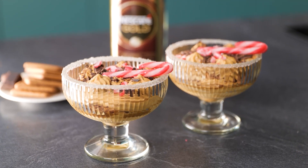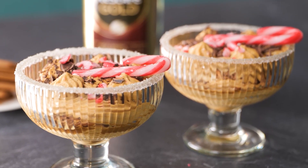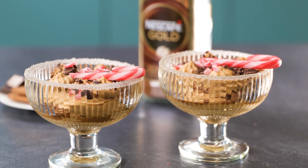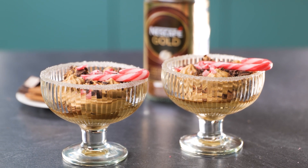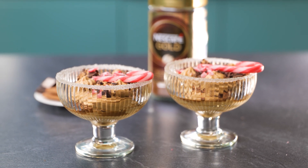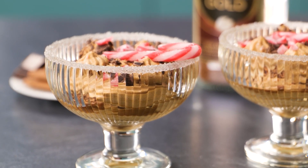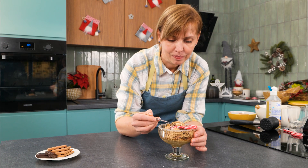And just like that, you have a stunning holiday dessert ready to wow your guests. Especially if you prepare the mousse ahead of time, this dish is amazingly quick to put together and can be served in less than 5 minutes. There are so many ways to customize the garnishes to suit your taste and the time of year, and the presentation is guaranteed to impress. Let me know if you try making this coffee mousse at home and what fun ingredients you decide to mix in. Happy holidays, and enjoy!